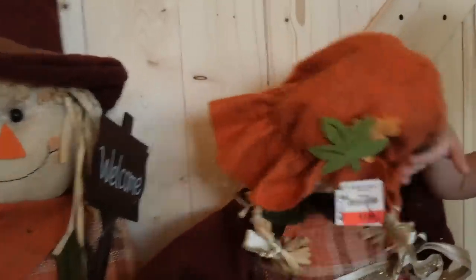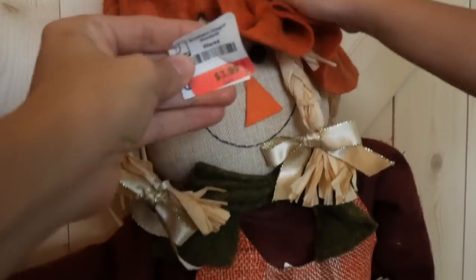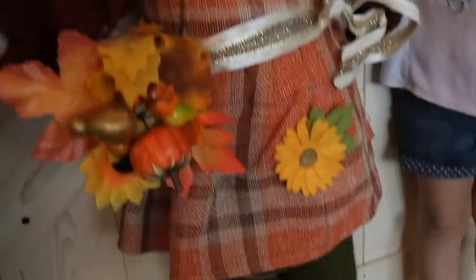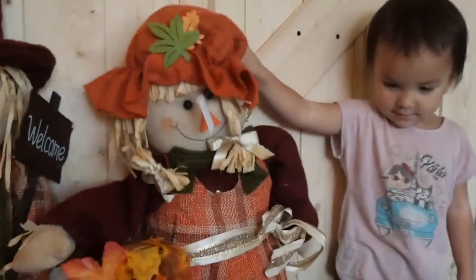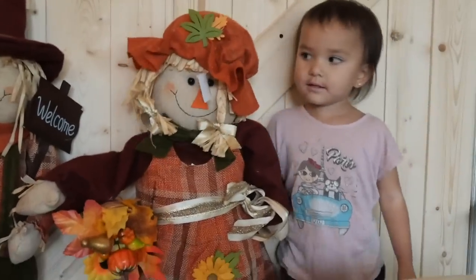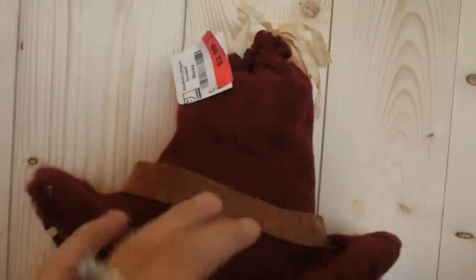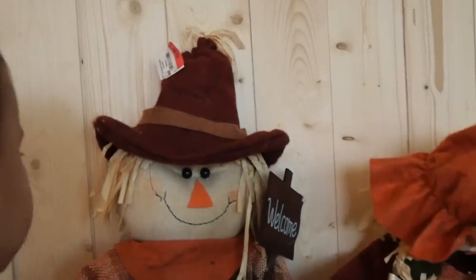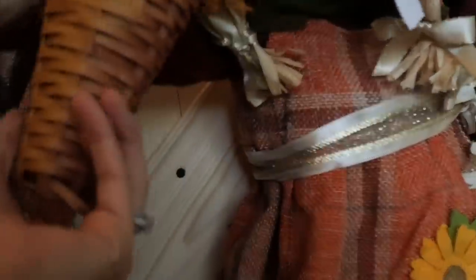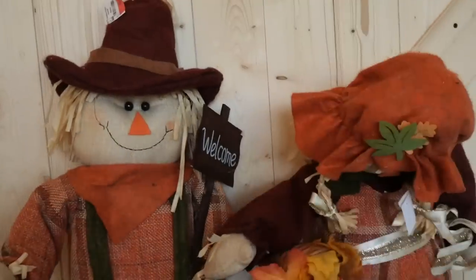Our little scarecrow girl has a broken neck, but this was $3.99 which is actually a really good deal. The other one was $2.99 — not sure why it's less since it's broken. I'll probably just put a skewer in the back so her head stays up. They have matching outfits and little accessories — this guy has a little welcome sign. These would be a lot more expensive at a retail store, and I think they're going to look really cute outside for fall decor.